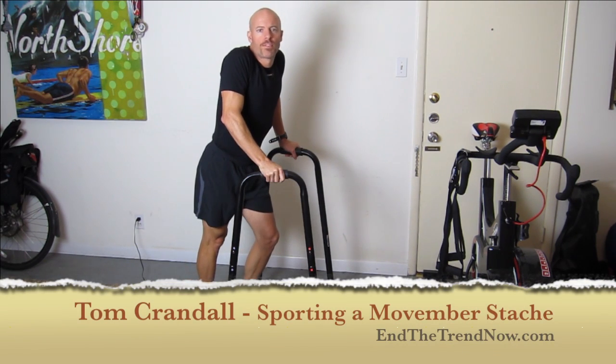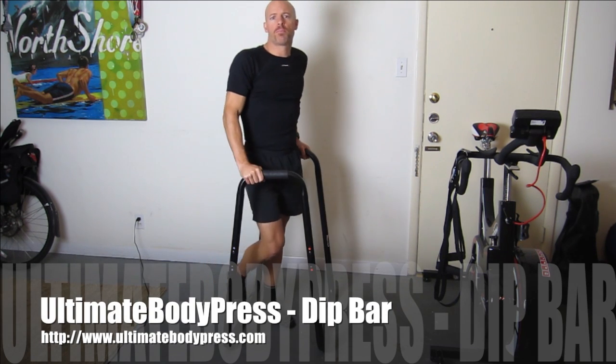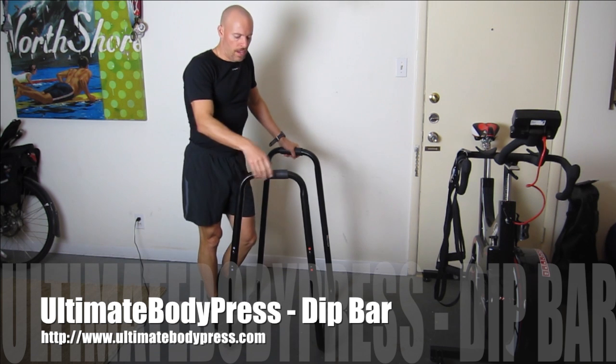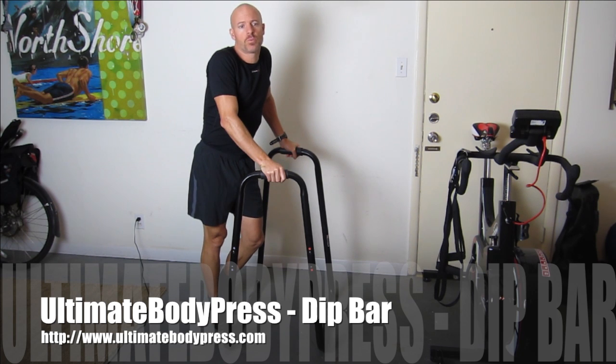How you doing? My name is Tom Crandall from inthetrainnow.com and what I have here is the Ultimate Body Press, which is basically a dip bar. I'll show you a few exercises you can do with it.